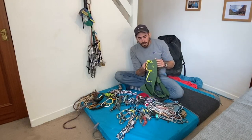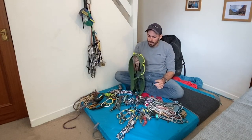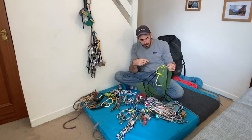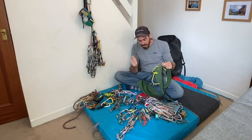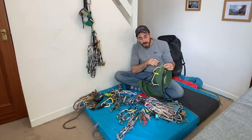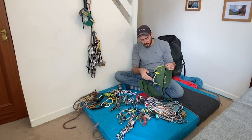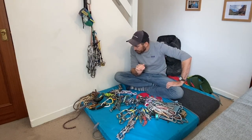I use an Arcteryx harness - they're quite pricey but super comfy. Four gear loops with a sort of fifth one round the back. Just get in the habit of doing it the same way whether you're clipping in or out - it really doesn't matter, whatever works for you. But just have the things you'll need on route at the front - so nuts, quickdraws, cams for me - and then stuff like screwgates and nut key round the back, because you don't need them on the pitch, they're just for the belay.